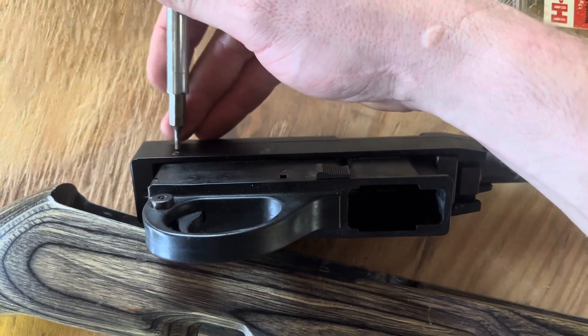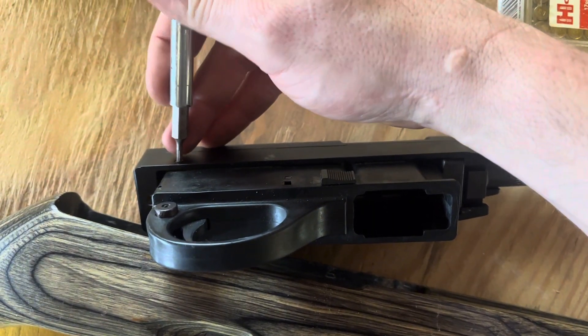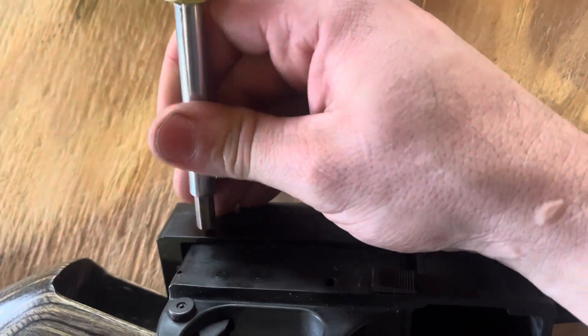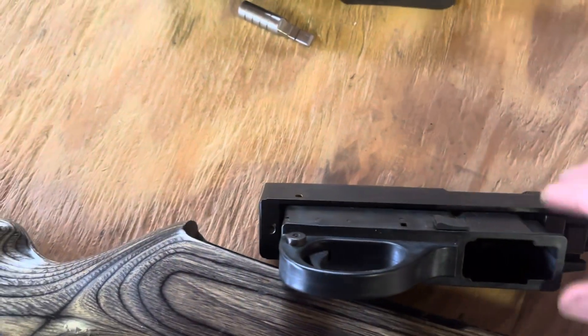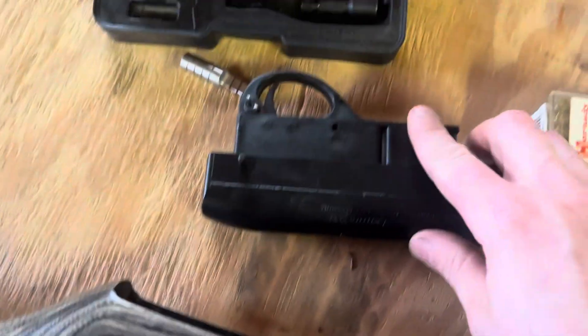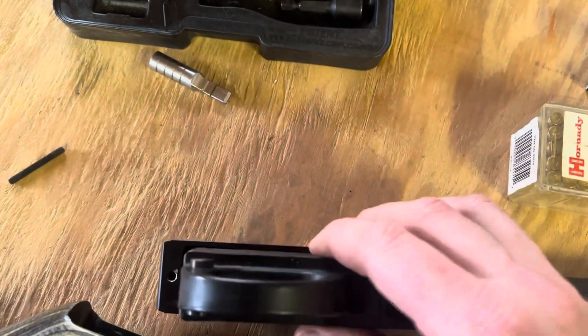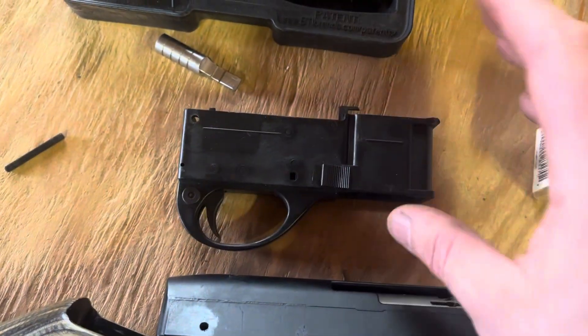The next thing we're going to do is push out this pin. This pin is a slip fit, so it is not crazy hard to get out. If it is, you have a problem. And there goes your trigger group — trigger group comes out.